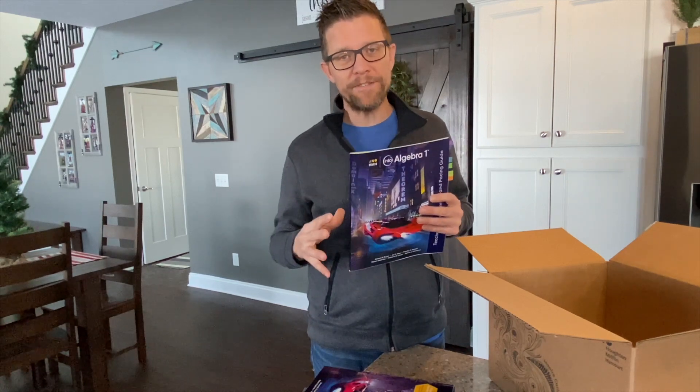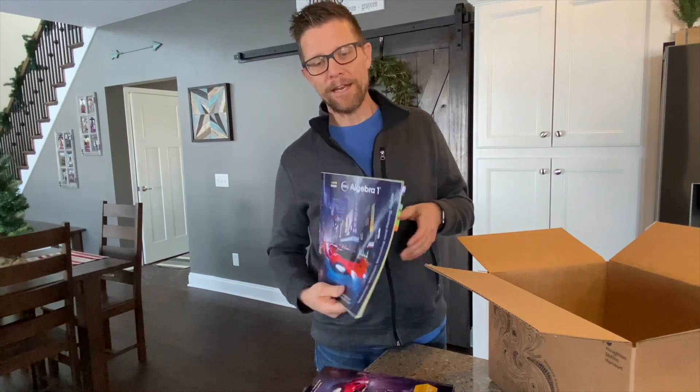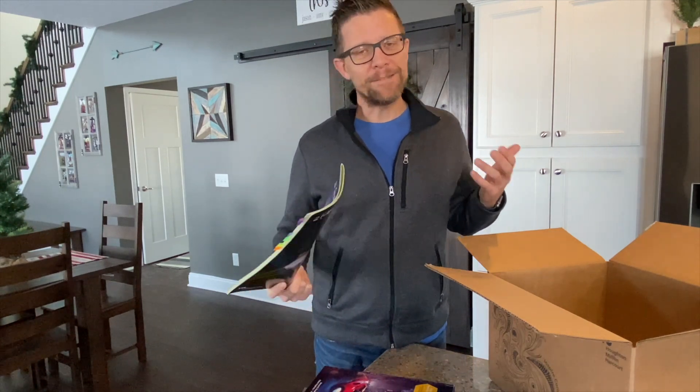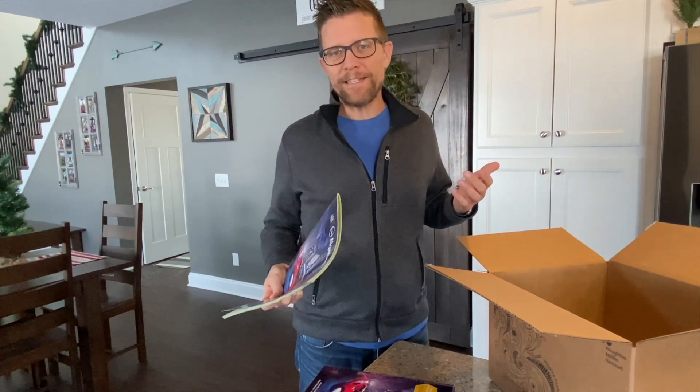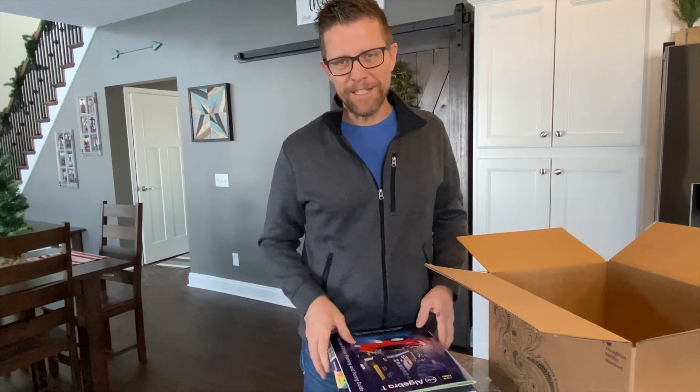Be sure to watch the rest of the videos in our Into Math AGA unboxing series, and leave us some feedback. Subscribe to our page to make sure you get the latest updates and videos from the HMH International team. We'll see you next time.